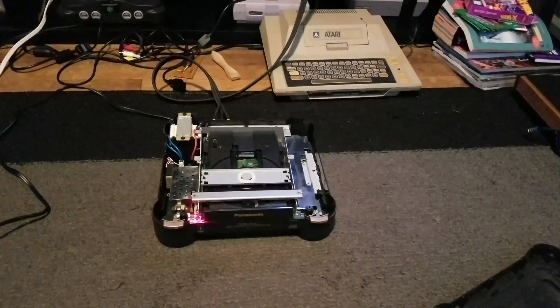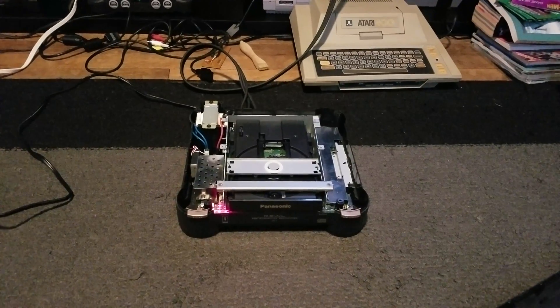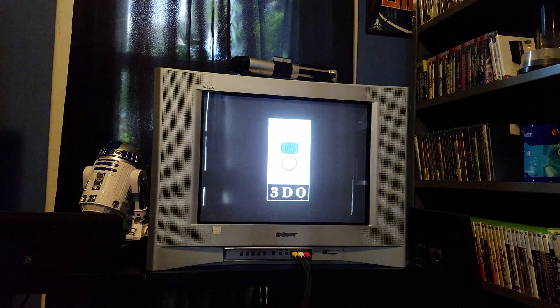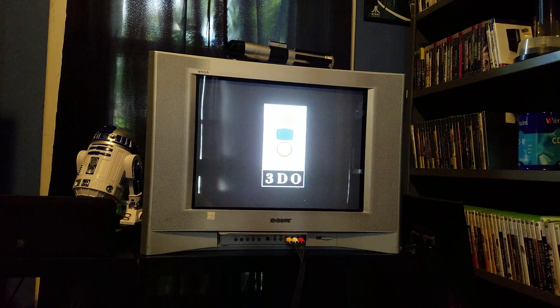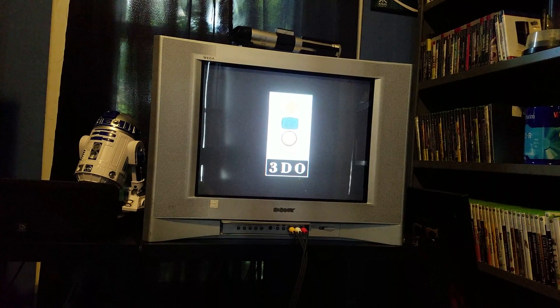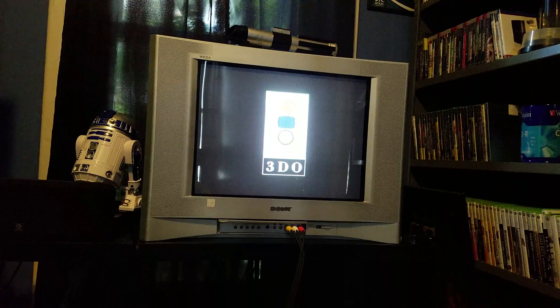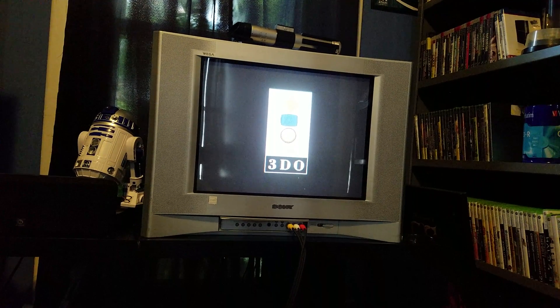Here's what throws me off: from my understanding, the Panasonic 3DO, if there's no disc, should typically eventually come up and say 'please insert disc.' Even sitting here with no disc, it should go on to the asteroid screensaver — and I am not seeing that.